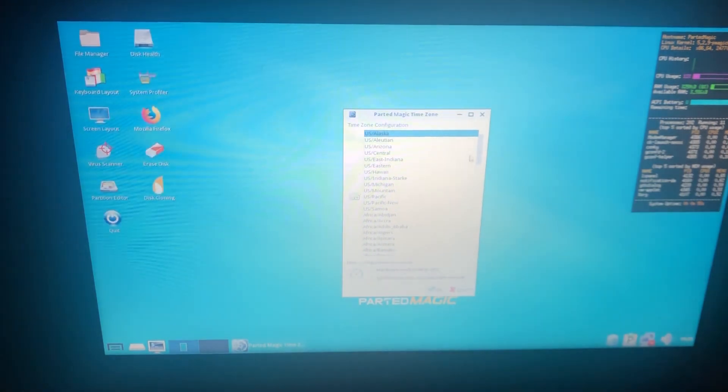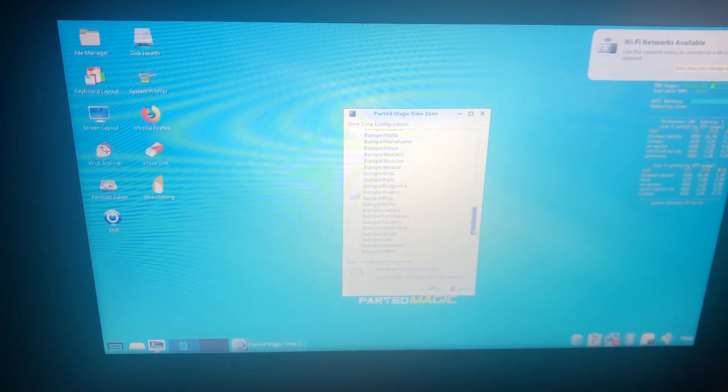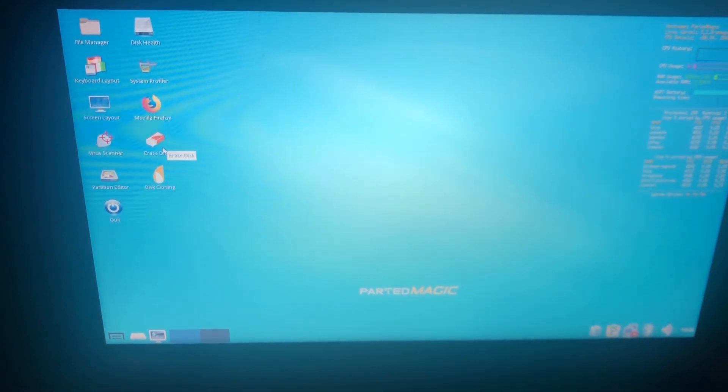Once you're at this screen, just select your language. This next step is for the time zone — I'm in the UK so I'll go for Europe and pick London. Click OK. Once we're on the main screen, we go across to Erase Disk, and then go into Sanitize ATA Devices.